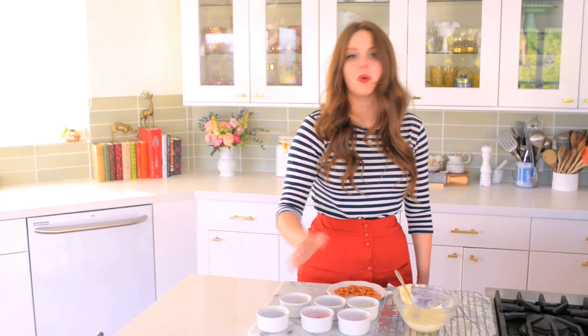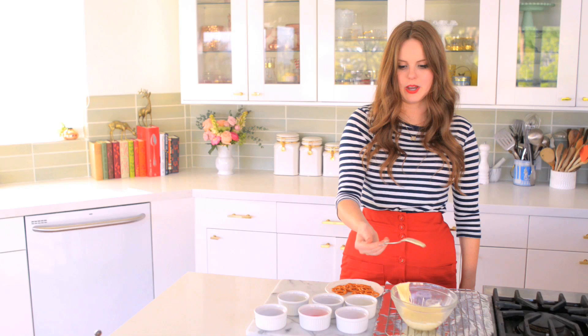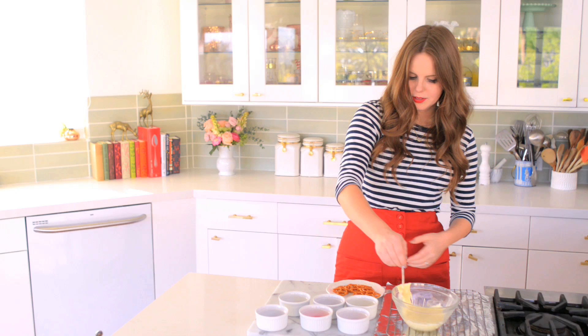So you can see why the fork is so important, because the fork, unlike a spoon or my fingers — I've done this with my hands before, like an idiot, and then got covered in white chocolate. It was a mess. So the fork is the way to go. And that's because the white chocolate can actually go through the tines of the fork, so you don't ever get anything too clumpy. All right, so I'm going to finish off the rest of these and then give one a try.